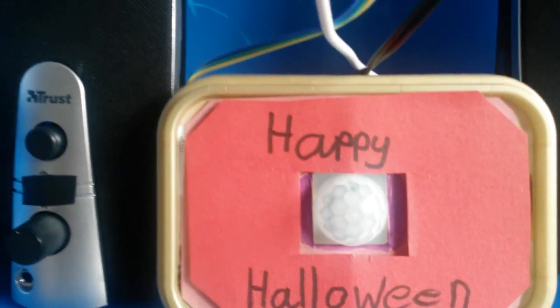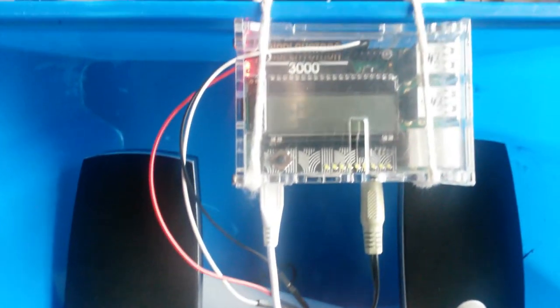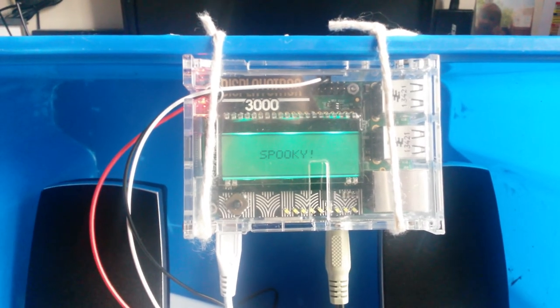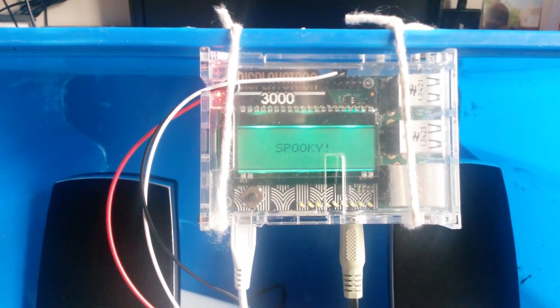So here we've got a passive infrared detector, which is a motion sensor, going straight up to a Raspberry Pi Model B Plus with Displayetron 3000.